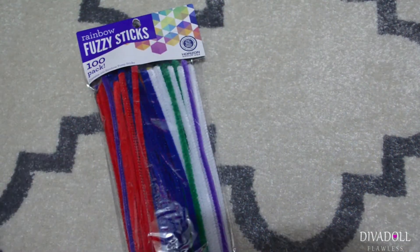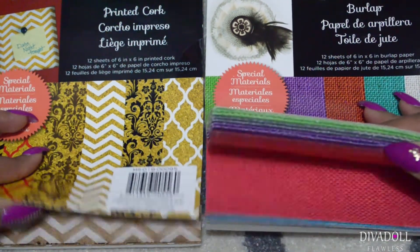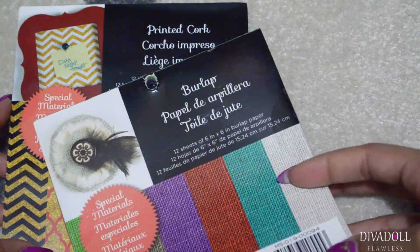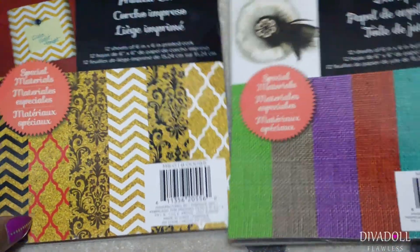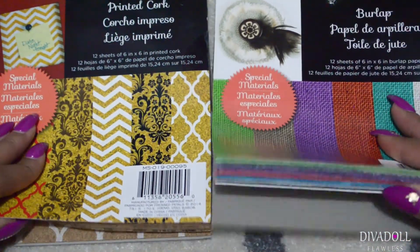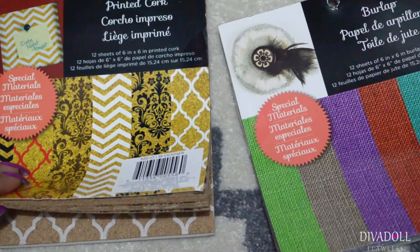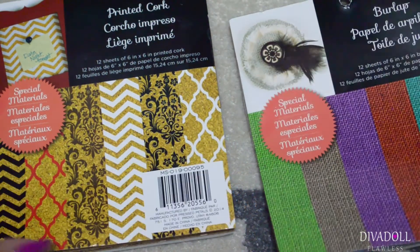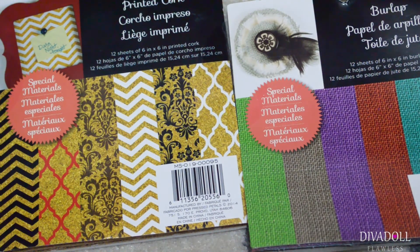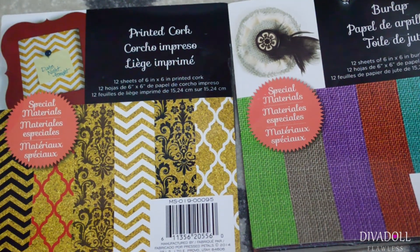They had these packs of paper — this one is burlap and this one is printed cork. I have a couple of ideas for my daughter's dollhouse: I'm thinking some rugs with the burlap, and with the cork I plan on making a welcome mat for the front of the dollhouse.